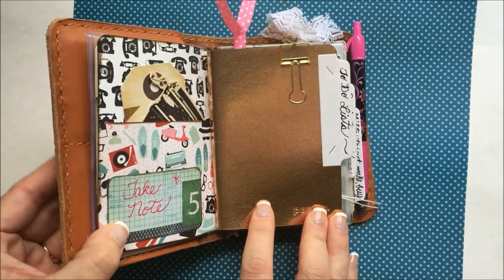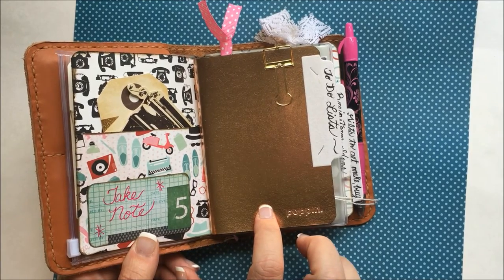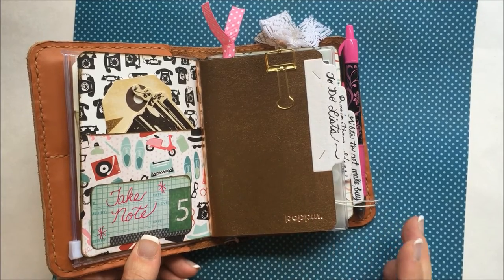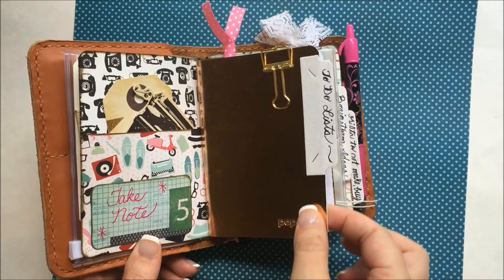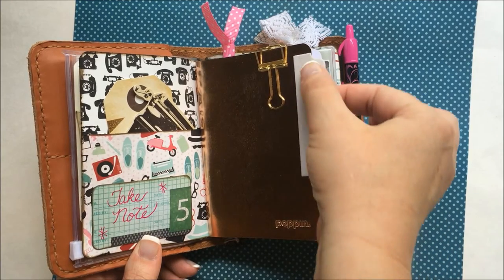These notebooks are in a pack at Staples — there was a pack of three, I think it was like $7.99. This is the rose gold; there's a gold and then a silver, and I'll show you those in a minute. I made tabs for each notebook. The tabs are just made with a My Favorite Things die, a labeled die.